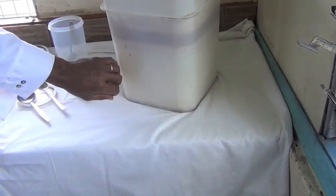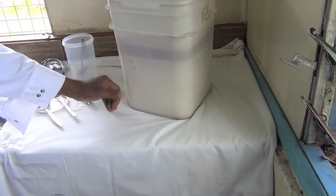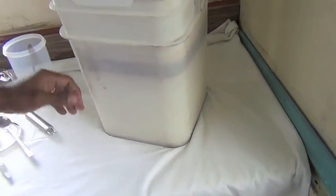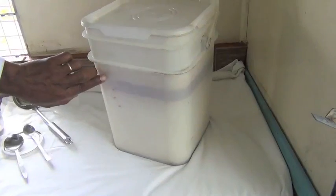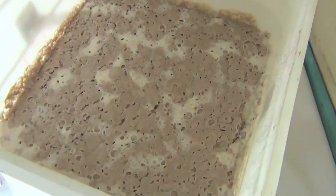With this fermentation process, it separates all into four layers. The second layer is the water used during the squeezing or extraction process when you try to extract the coconut cream. The next layer — the third layer — is what we are searching for: the VCO. And the first layer on top is the curd, the brown part at the top.